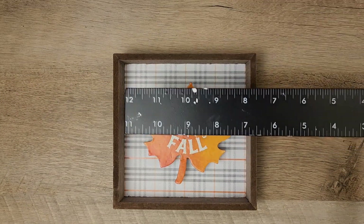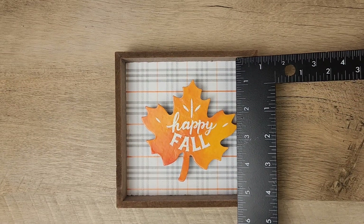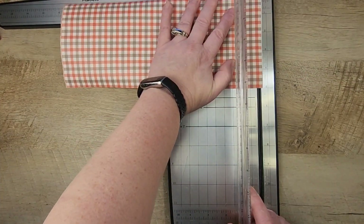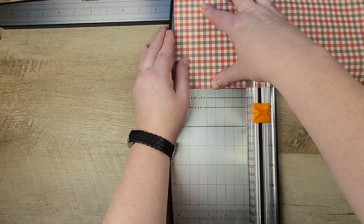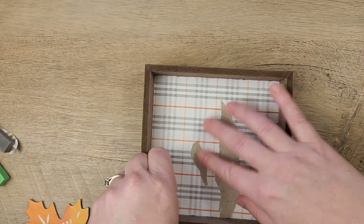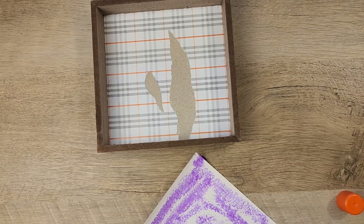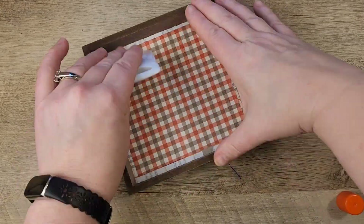I have this sign from the Dollar Tree — you can find a lot of different ones like this for many different seasons — and I'm going to repurpose it. I'm starting out by measuring the inside square, which was five by five. You can cut scrapbooking paper for this, but I wanted to do something a little different. This is some faux leather that I got from Craftier, a fun craft website. I'm going to cut this in a five-by-five square. You can also find faux leather at the Dollar Tree, but typically it's in solid colors and not in a pattern. To attach the faux leather, I'm using a glue stick, and once it's placed into the sign, I'm using one of my scraping tools — I got this from the Dollar Tree, but Cricut makes one as well.